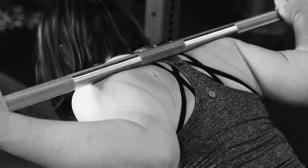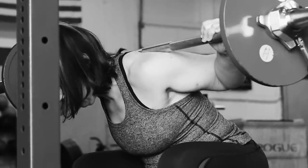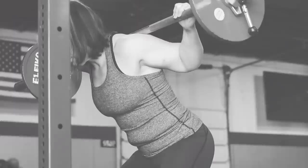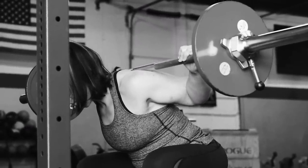Ever feel the bar rolling, have elbow trouble, or feel yourself collapsing a bit in the hole? While you can have the bar placed right under the spine of your scapula, properly placed for that low bar squat, it's very possible to lose this strong position with a flexed thoracic spine.